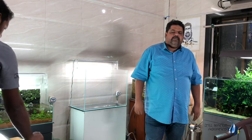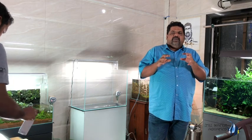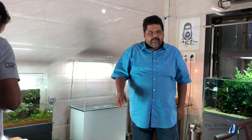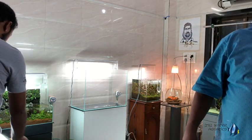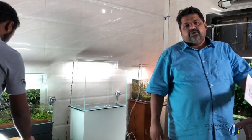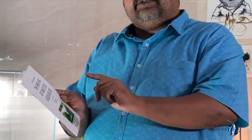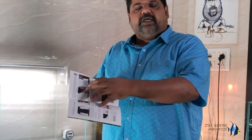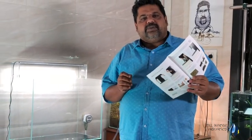A lot of people have been constantly asking me to make a video on how to set up a nature aquarium. For all of you friends who have visited our galleries — here, Bangalore, or Calcutta — you may have seen this little book. This 'Making of Nature Aquarium' is actually a stepwise guide with photographs of how to set up a nature aquarium.